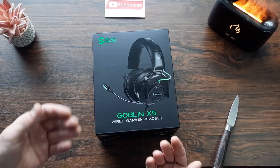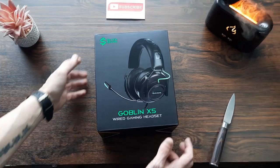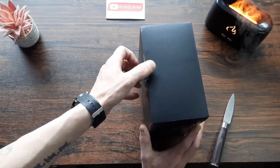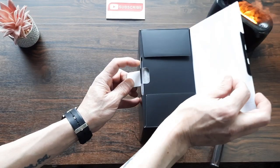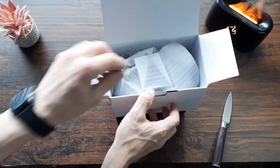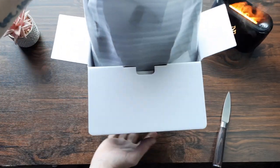With the housekeeping out of the way, let's get into the video. This is the Goblin X5 wired gaming headset by Black Shark with the detachable microphone. As you can see, it's just a plain black box with some branding and green accents — it looks pretty cool. It's basic but nice. There's no cradle for the headphones; they're just in a little sleeve, but that's not a biggie for me.